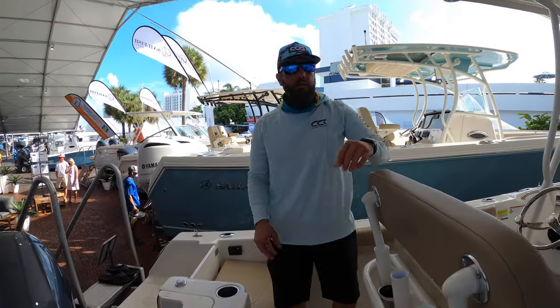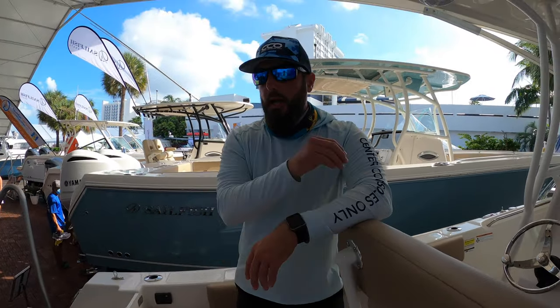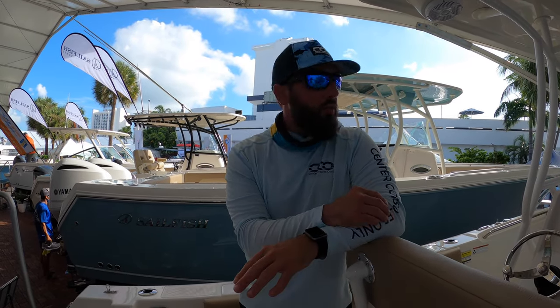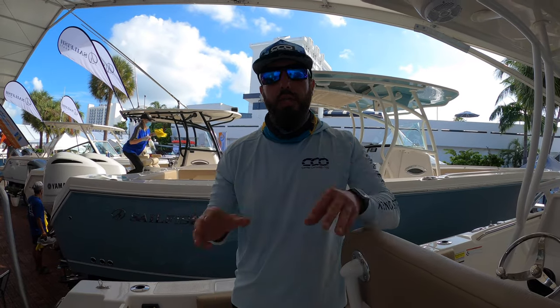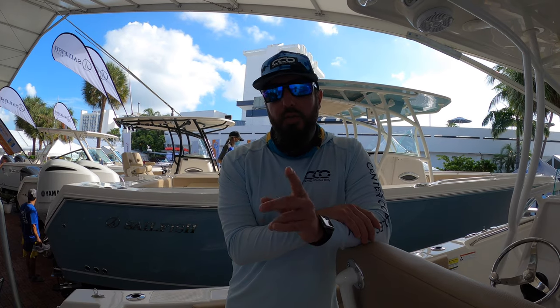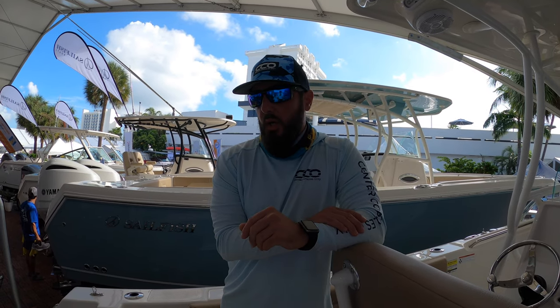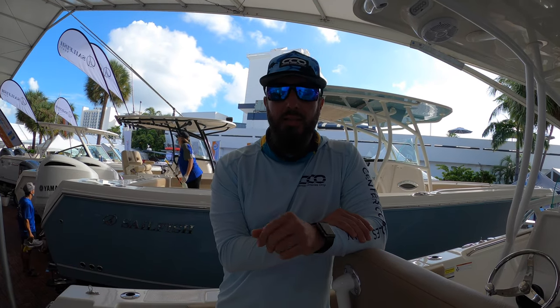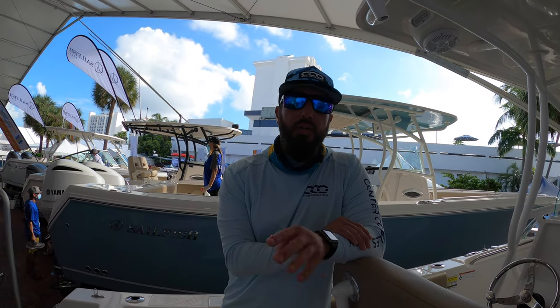This has been the Sailfish 220 CC — pretty good boat, very entry level, anybody can get into this boat, it's not very expensive. If you like this video and this review walkthrough, please subscribe and don't forget to check us out on Instagram at Center Consoles Only. I'm Brian, and this has been your four-minute drill.